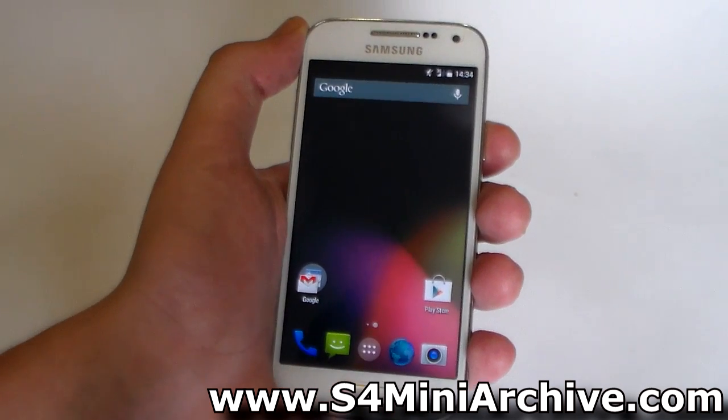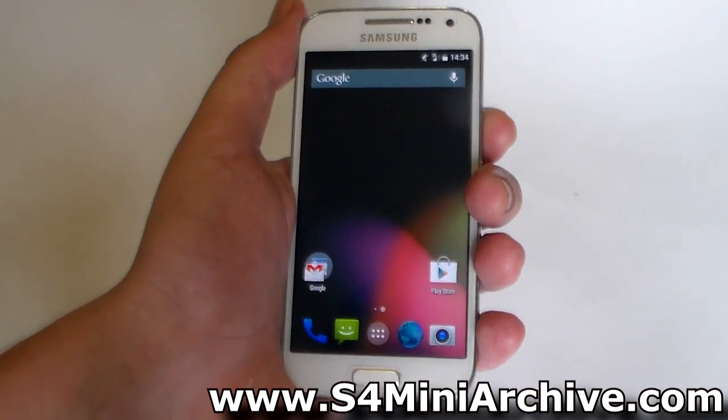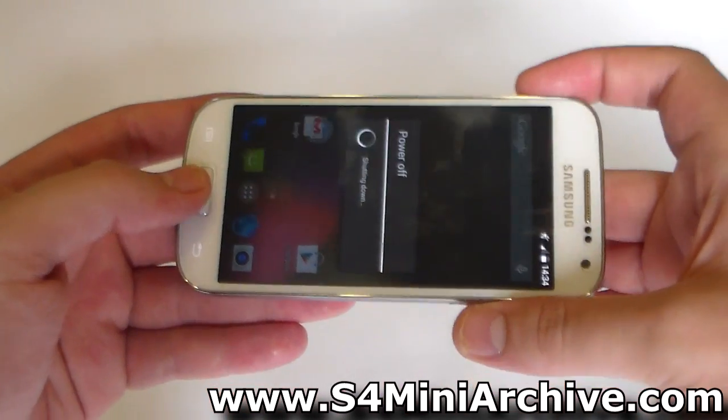You need to start off by downloading the ROM zip file into your SD card as well as the GApps package. Once you have downloaded the two files, you need to power off your phone and boot into recovery mode by holding the home button, the power button, and the volume up.